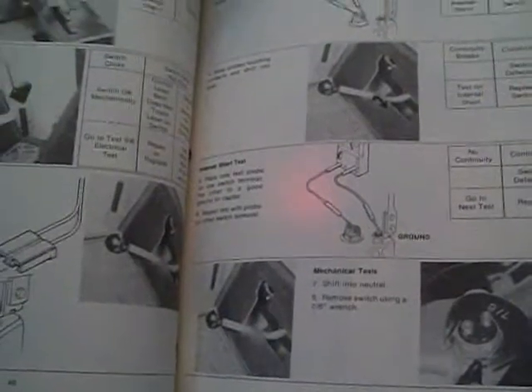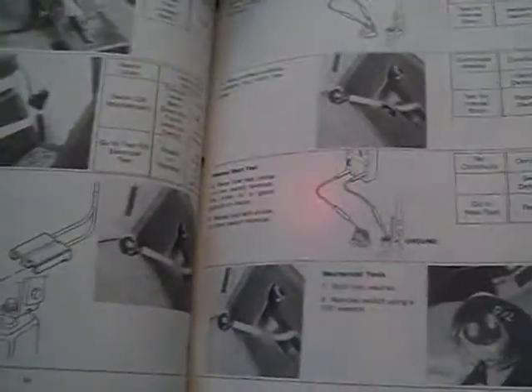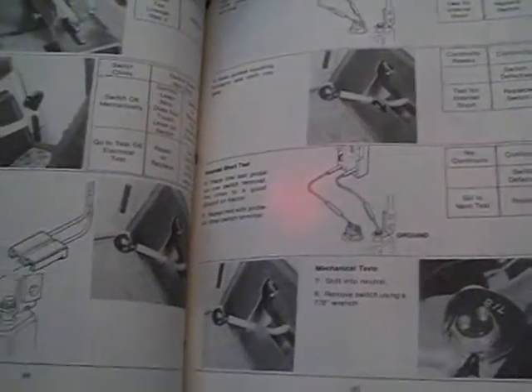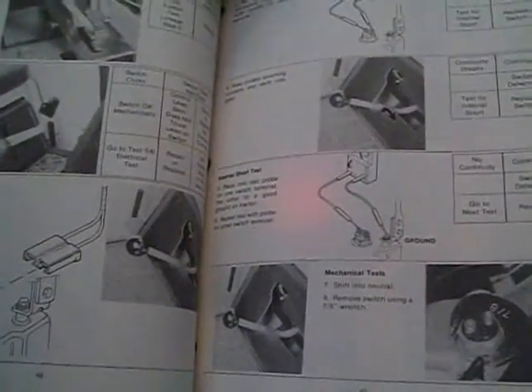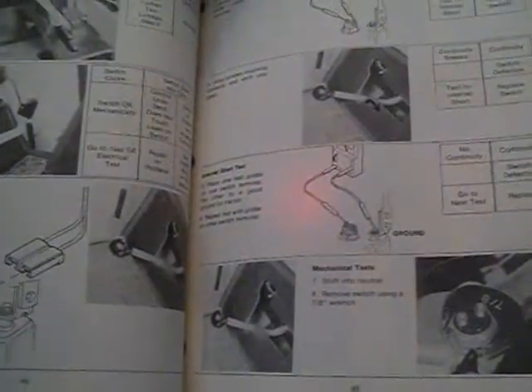I just hope my transmission's okay — it should be. My deck belt came today. It's a 1.5x70 Goodyear, which is the same size as the one on the MTD, which is also a Goodyear on the deck.